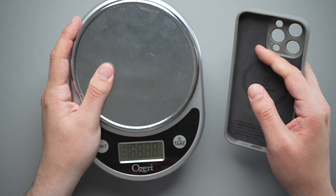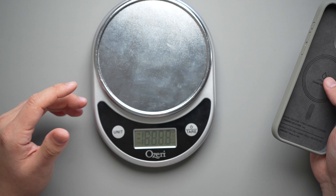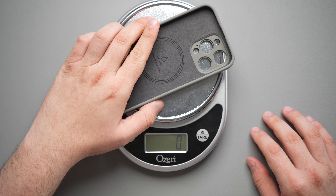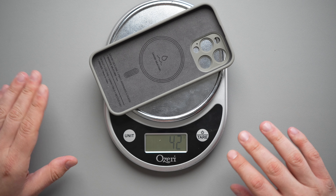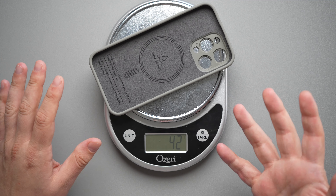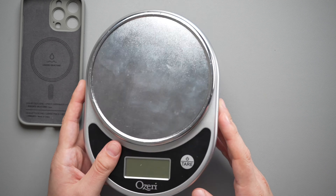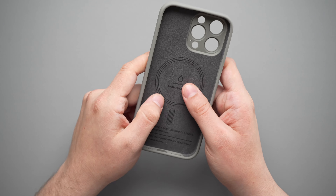Before we put our phone in, let's grab our scale and weigh this. We are looking at 42 grams. So not too light, not too heavy — anywhere between 30 and 45-ish grams is going to be a medium weight type of case. So 42 grams on this one. It's actually a very good case as far as weight distribution and everything. It doesn't feel heavy at all.